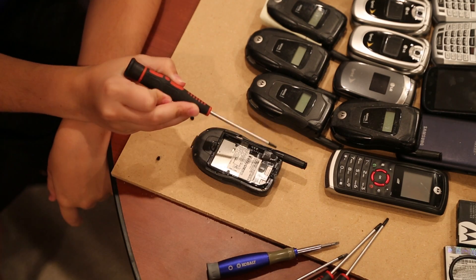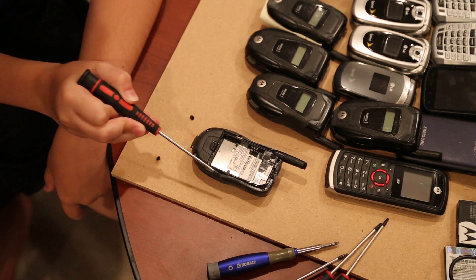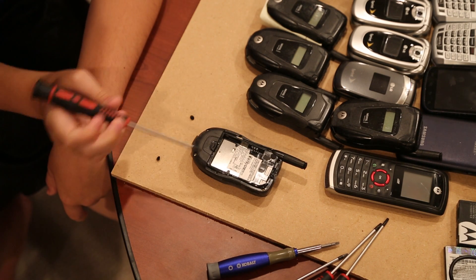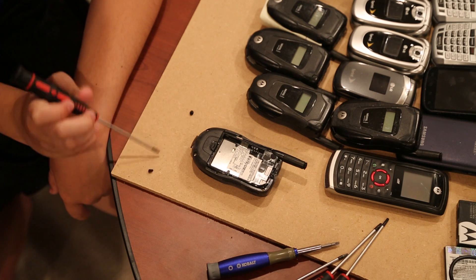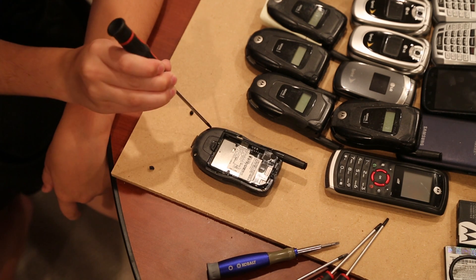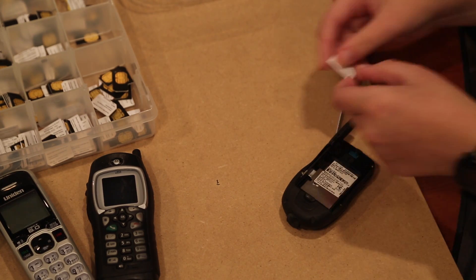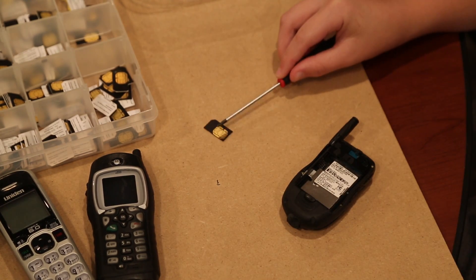In order to take apart the cell phone, you're going to need to remove all the screws. There's a screw here, a screw here, a screw here, and a screw here, and then I took apart two plastic pieces to get inside, and there may be more screws in here. Save the SIM cards from your phones, as they have gold plating on the back.